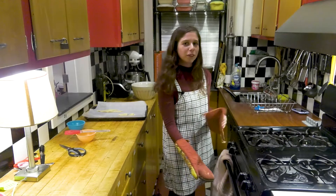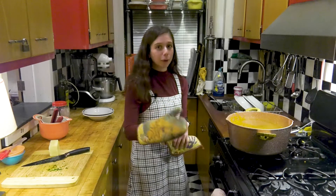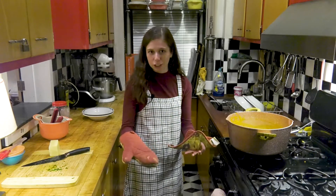Now it's time to let it sit in there for 75 minutes. Make sure you have your oven mitts on so you don't burn yourself while getting the pie out of the 400 degree oven.